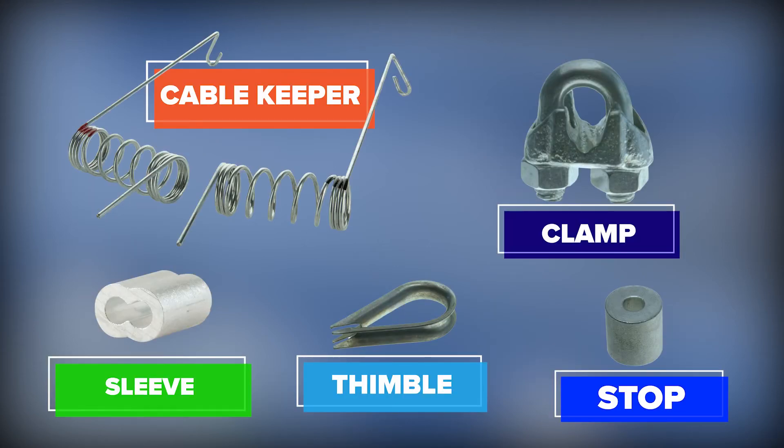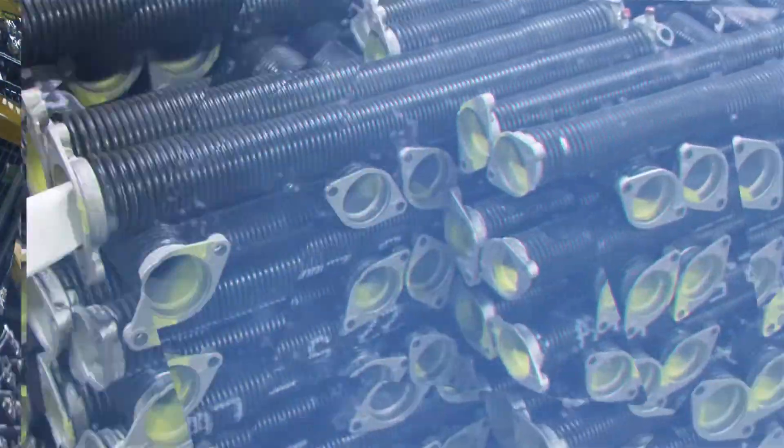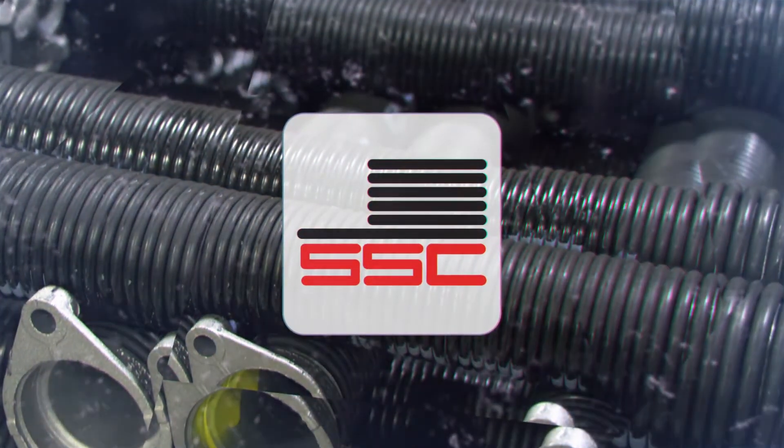When purchasing cables and drums, don't forget additional products like cable keepers, clamps, sleeves, stops, and thimbles. As always, SSC will be here to answer any questions you might have to make sure you order the best combination of products for your next job.